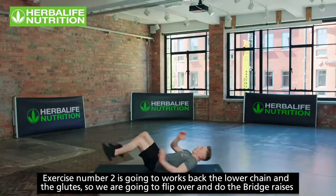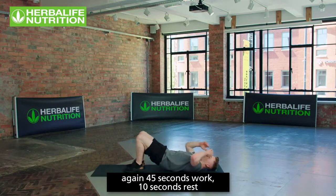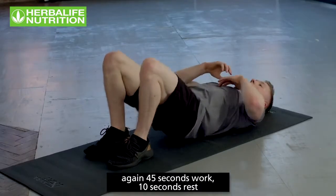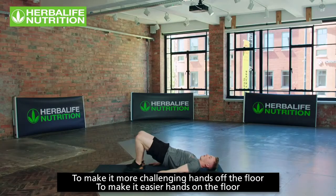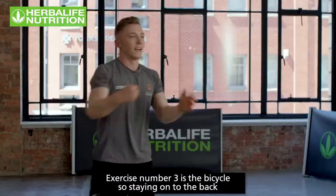Exercise number two works the lower chain and the glutes. We're going to flip over and do bridge raises — again 45 seconds work. To make it more challenging, hands off the floor; for an easier option, hands on the floor.